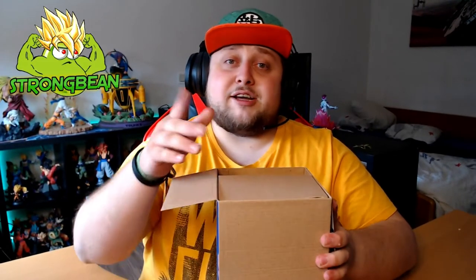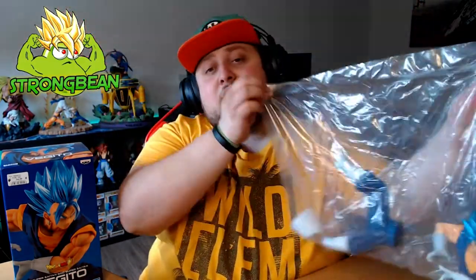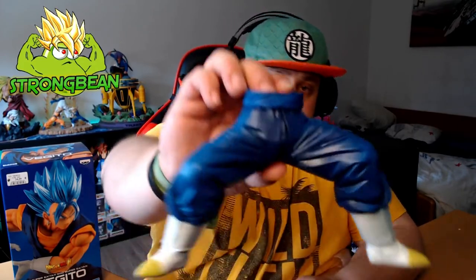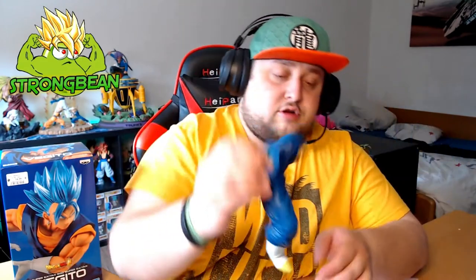Oh, the box — so that's it, bye guys! Just kidding. Okay, it's just two parts: upper and lower body. Wow, the hair is shiny as hell guys! So actually three pieces — we got the upper body, the lower body, and a foot stand. Just a white foot stand, nothing special.